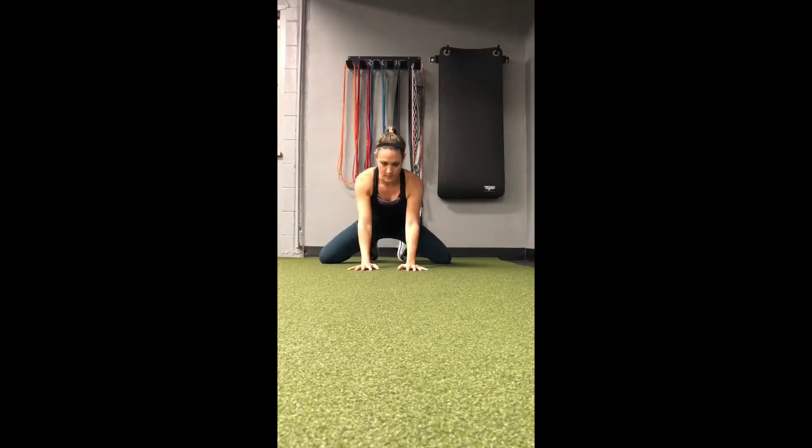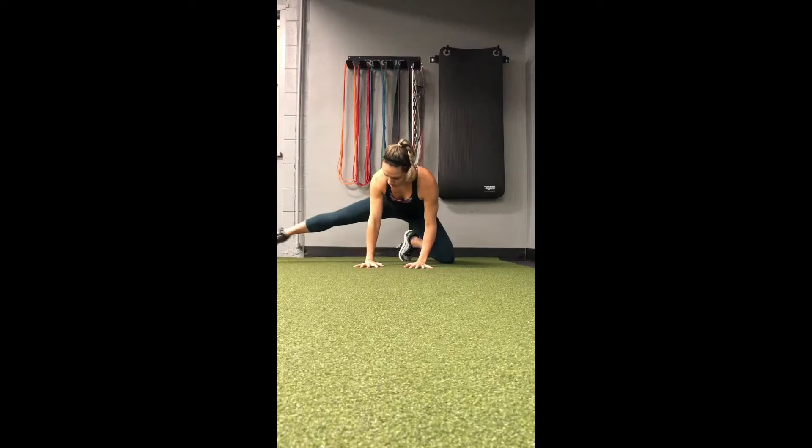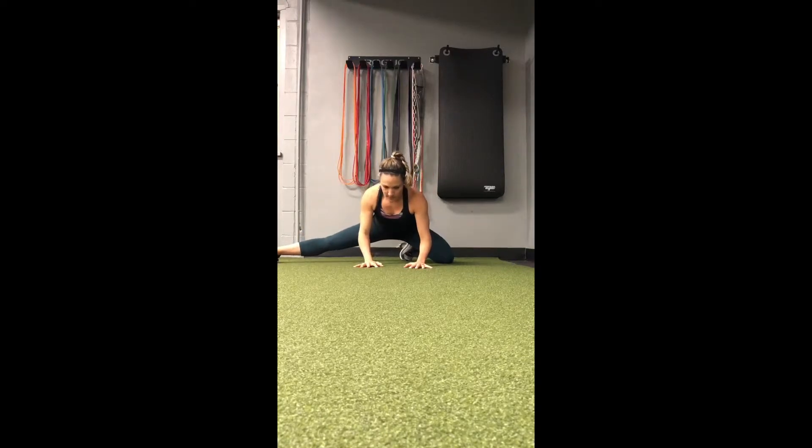Another great stretch to open up our hips is stretching into our adductors or the inner thigh. Start by tucking the toes and widening the knees on the ground, just rocking forward and backward, bringing your butt back toward your heels and sitting into that position.